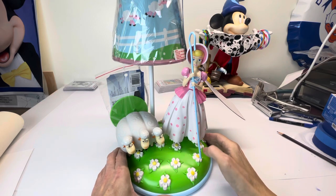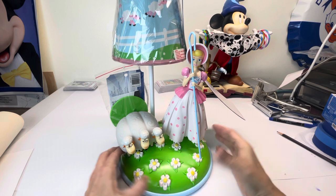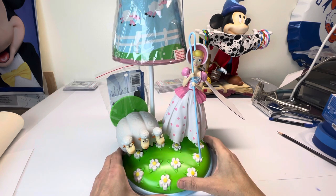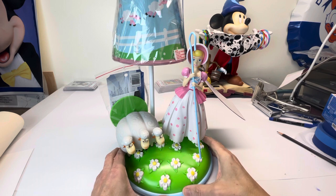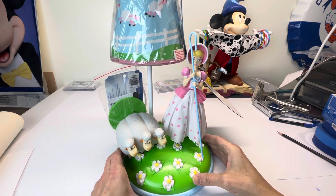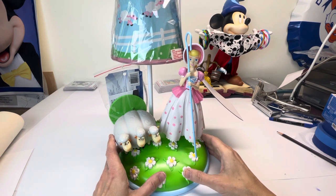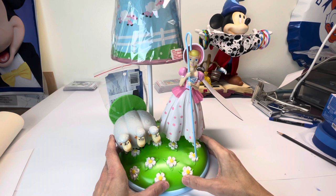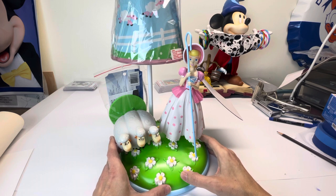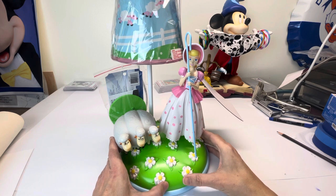Hello everyone, thanks for tuning in. Today I thought I'd share with you this little Bo Peep and her sheep lamp. I received this the other day and I actually got it pretty quickly. I never thought I'd ever actually have this. I could never find it in the United States and I didn't feel like paying shipping fees. I found it online and it's very cool.